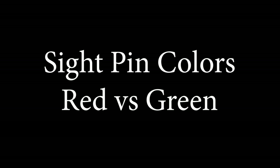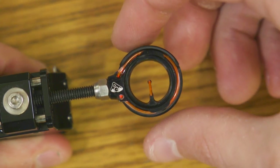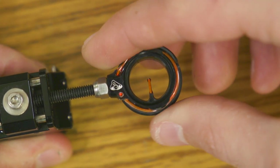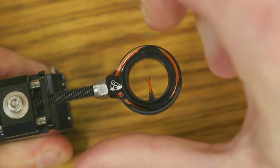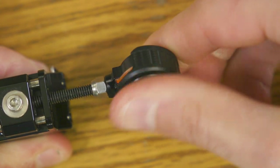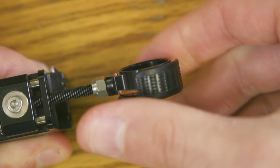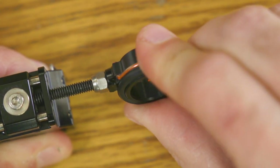I want to talk about the pin itself. The pin you see here is the .029 and it's the red pin. They also make a green and a .019. I went for the .029 because I felt that diameter of fiber optic would be better for both 18 and 70 meters, since those are my primary distances.